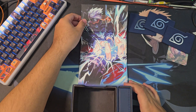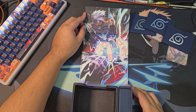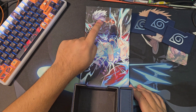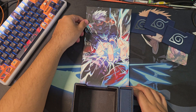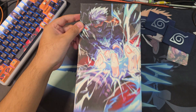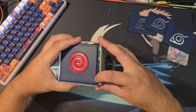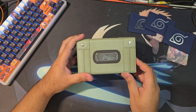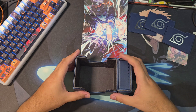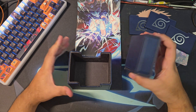This box is called the Chidori, which I was a little confused on because I thought Chidori was the move that Sasuke did and that Kakashi did Lightning Blade — but whatever. So this is the design, it's pretty nice custom art. It folds up like that with a strong magnet that closes it. I did damage this a little bit when I first opened it, which I'm very sad about, but I won't be reselling it anyway.